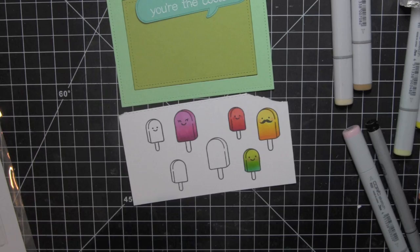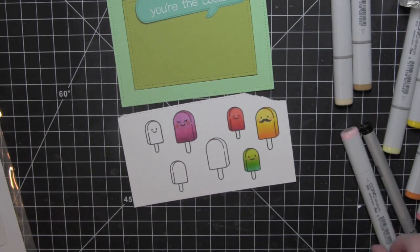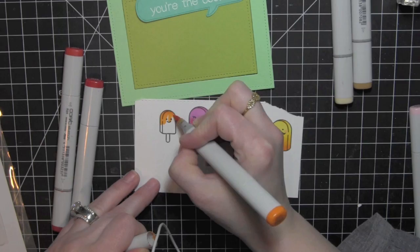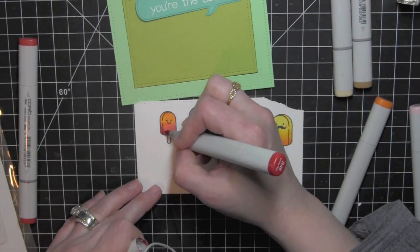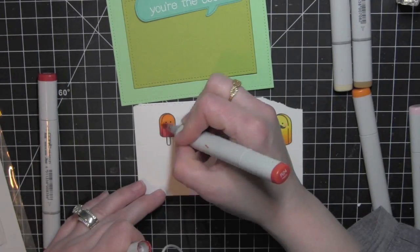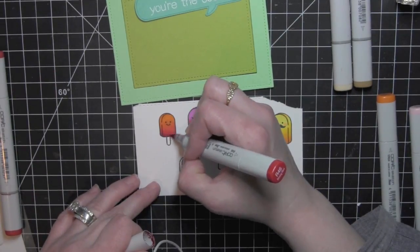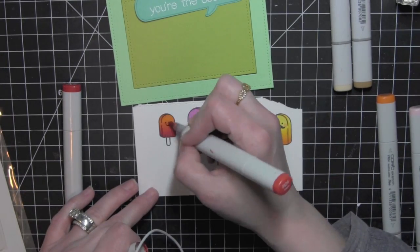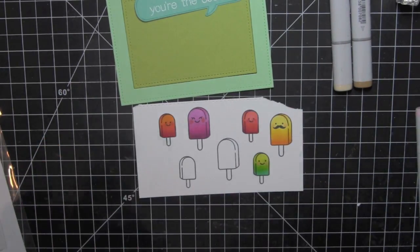This is one where the cheeks will definitely not show up if I used R20. So I used R24 to make the cheeks and then blended it out with my lightest pinky purple there, my red violet. Instead of making this popsicle all red or all orange, I combined oranges and reds just to give it a little bit different look than the other red popsicle.